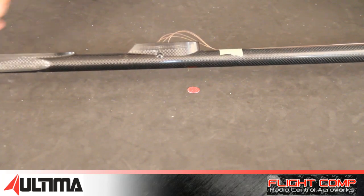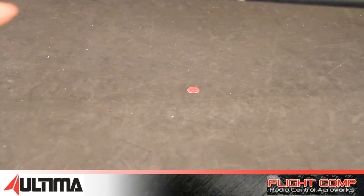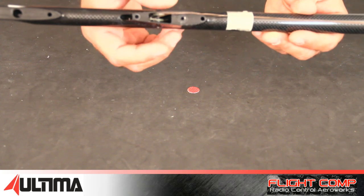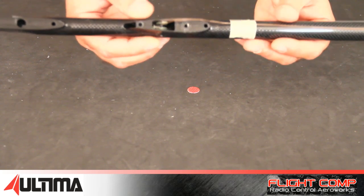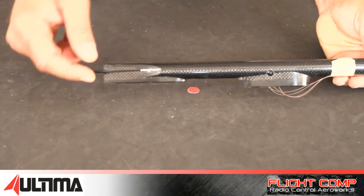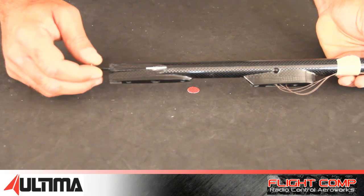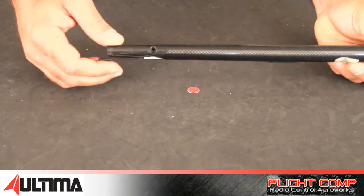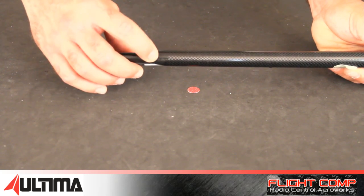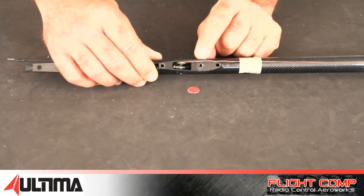Here's the pylon for the elevator. Inside there are two bell cranks pinned in for the rudder and the elevator. There's the push rod with the L-bend — it's already pre-done for you. Very easy to install the rudder, with a single bolt that holds the rudder down. The bolt goes through the bottom of the fuse into the rudder post. Single bolt for the elevator as well.